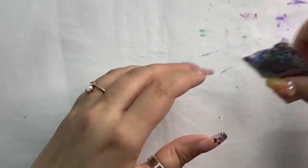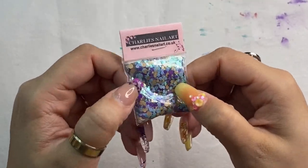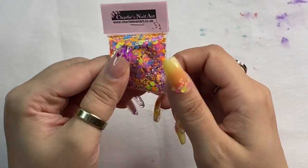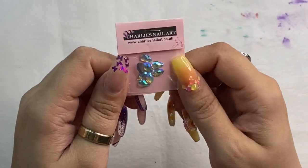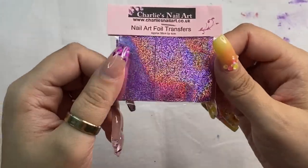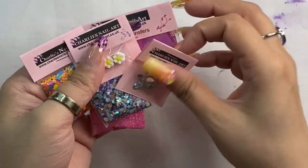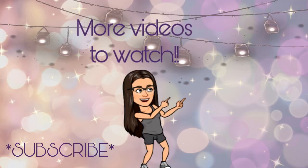Lastly, I've got some glitters and little decor bits by Charlie's Nail Art. I do have a discount code for them as well, and everything will be linked down below. Once I've shown you guys all these glitters and little bits and bobs and foils, that will be it. Let me know what you guys think and which products you want to see me use first so I can make the content you want to see. If you have any questions, suggestions, or requests for different sets, let me know down below. Be sure to hit like, share, and subscribe - I'll see y'all next time, bye!